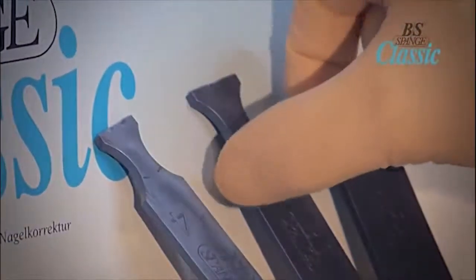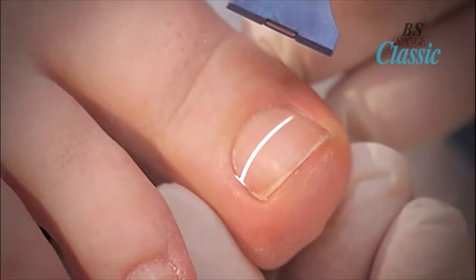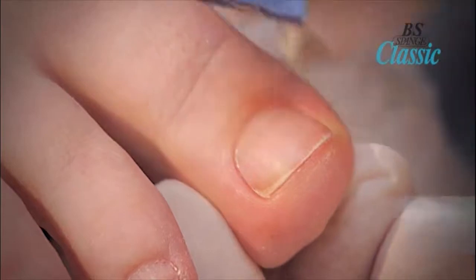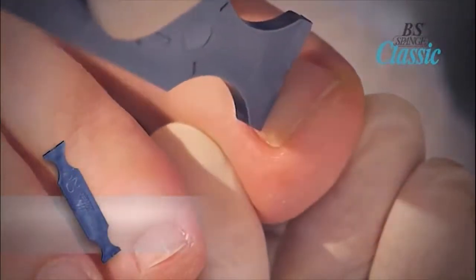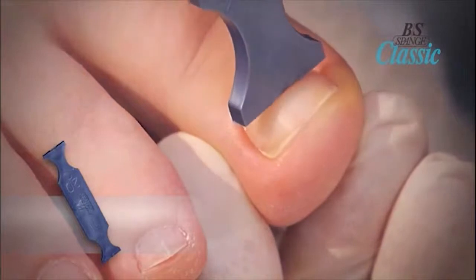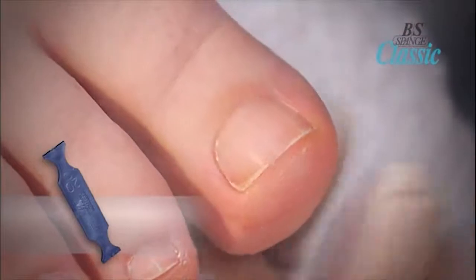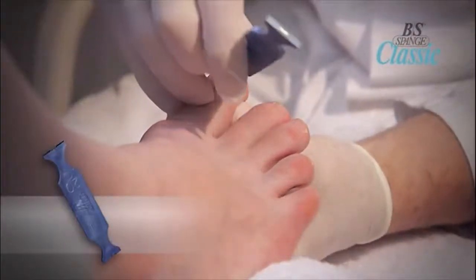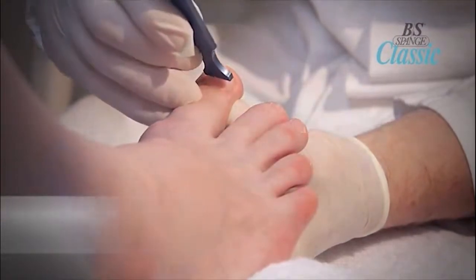Use the multi-applicator to measure the size of the nail plate from lateral edge to lateral edge. Place the tip of the applicator on one side edge of the nail and roll it across to the opposite side edge without slipping. The surface of the applicator must be the same size as the width of the nail. Apply the brace one to two millimeters behind the area causing pain, or approximately halfway to two-thirds of the way down the nail plate.